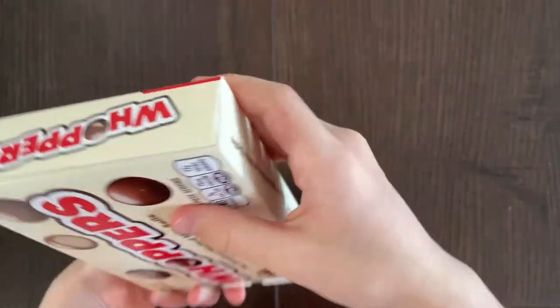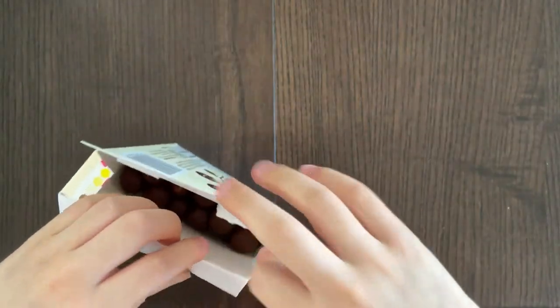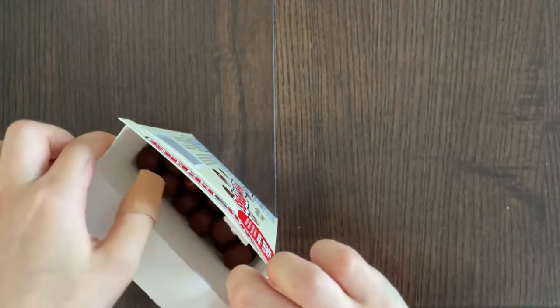Let's open it. Is there even an opener? No, it doesn't have one. So I'll have to open it myself. Let's do my secret vacuum cleaner opener. You know what I mean, right?